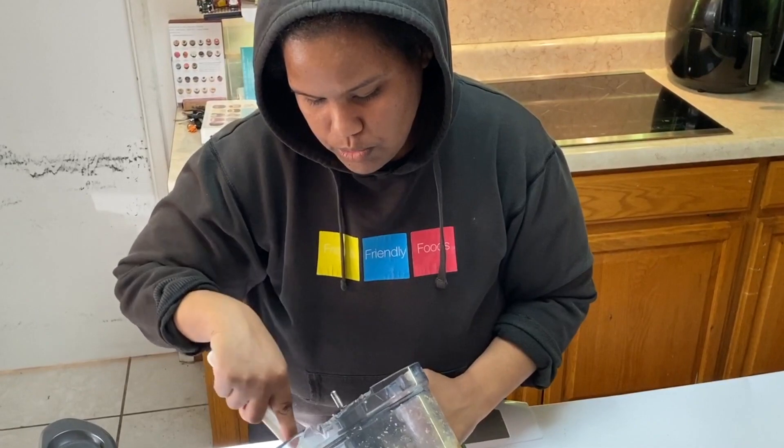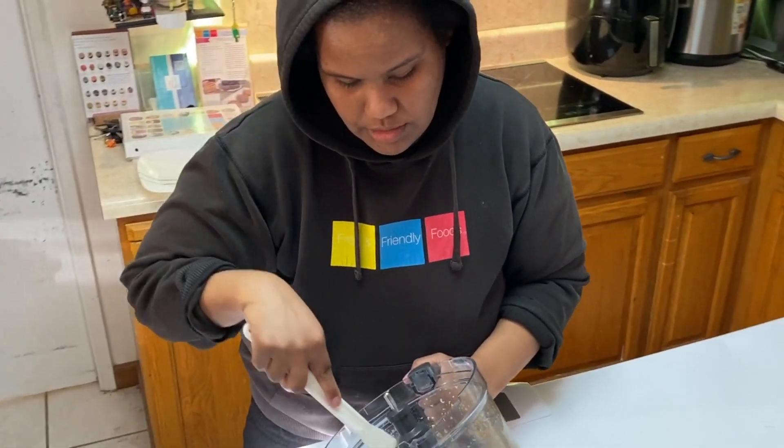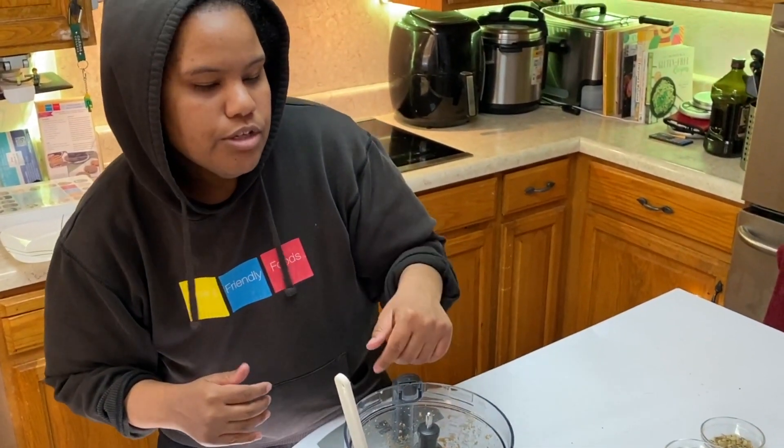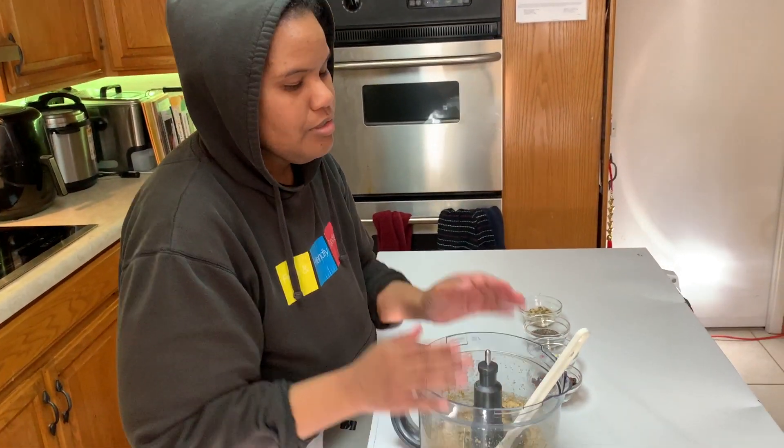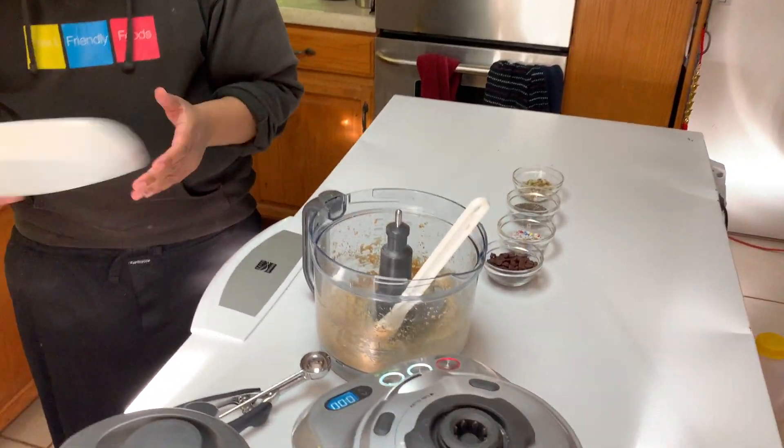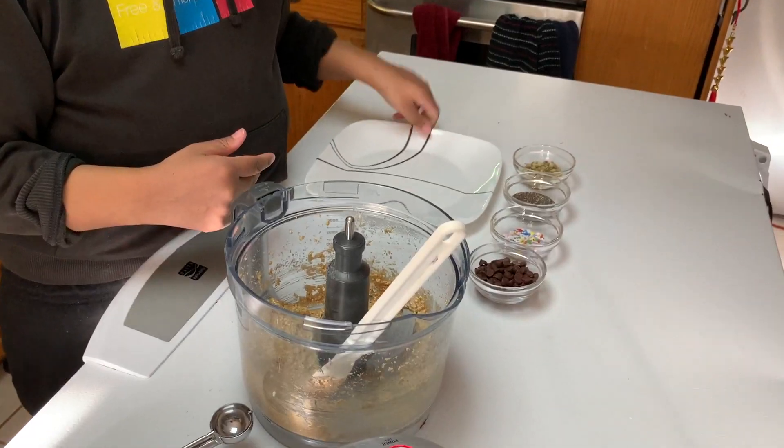If you were to use more content, like double this batch with a large food processor, you wouldn't have that issue in the middle. You'll need a plate or a tray lined with parchment paper. You'll need a cookie dough scooper. We love the OXO brand — they make small, medium, and large.